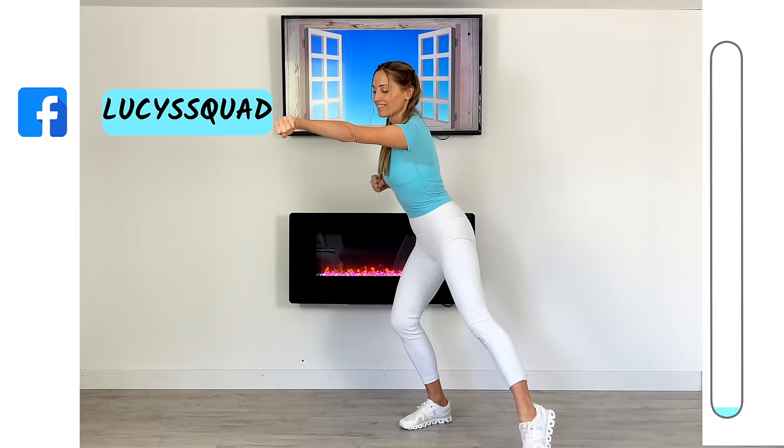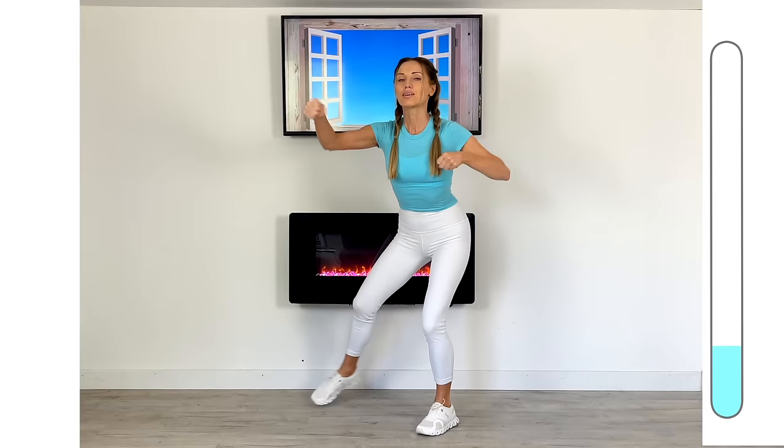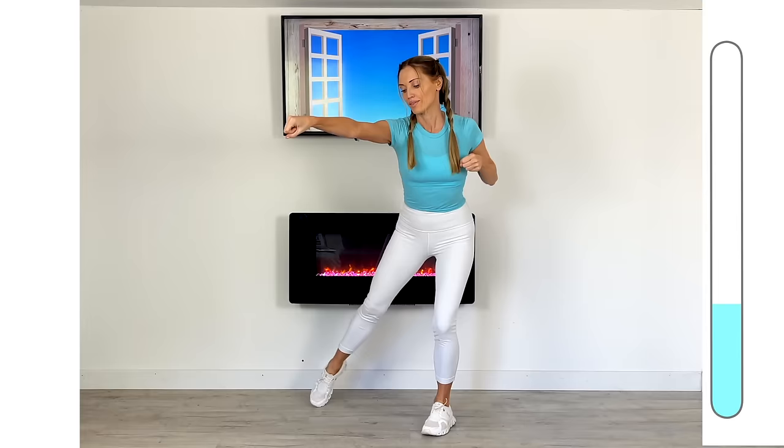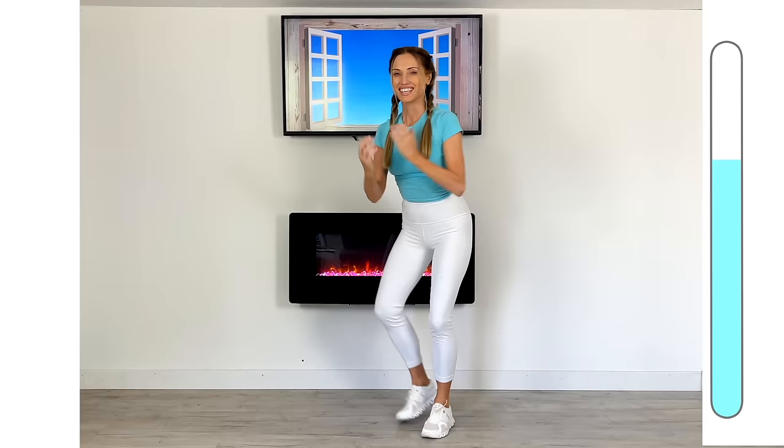Then we're just going to squeeze the arms behind. I didn't want to put an actual countdown timer because I want you to just focus on the exercise you're doing. You are making your body so strong — you are taking care of your physical health and mental health. So that's why we don't need to worry about timing. You can just look at the bar, enjoy the exercise, enjoy the fact you are moving your body.